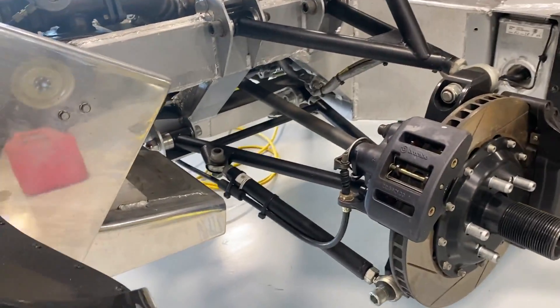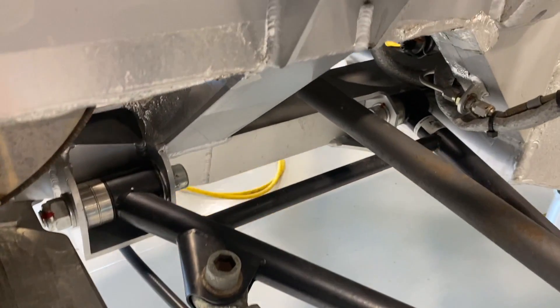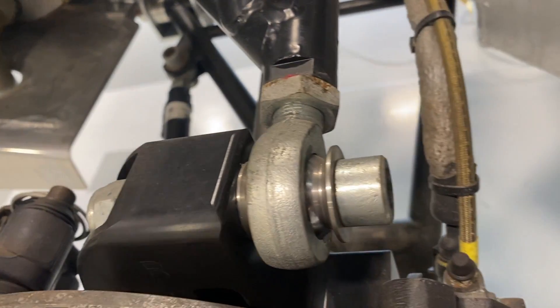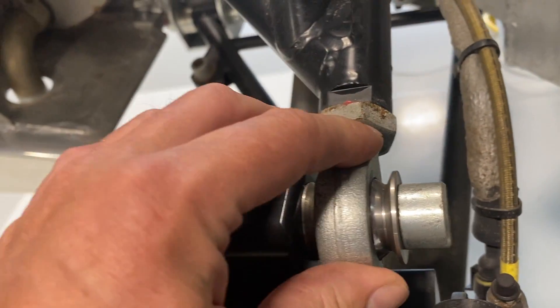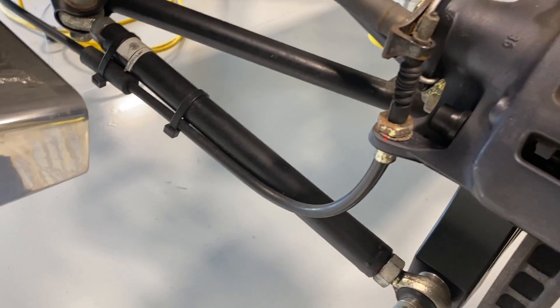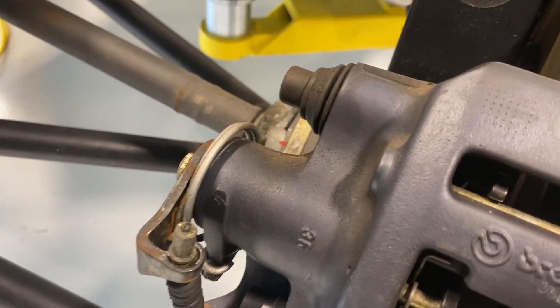Looking at the mountings, there's a little bit of a bush but it's a very direct system. These are spherical bearings, also known as rose joints, so there's no play in these units at all. You get the ultimate precision — the movements of the steering and the suspension are not absorbed by rubber bushes. There's a little bit of a buffer but I think that's just a dust seal.